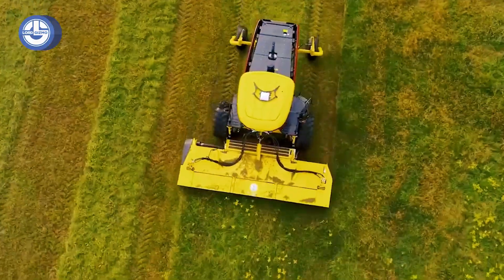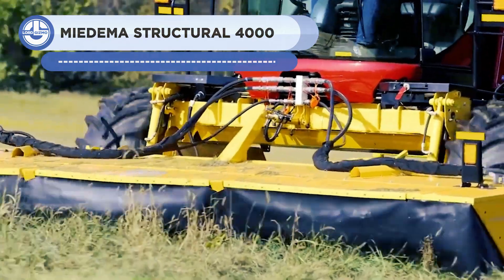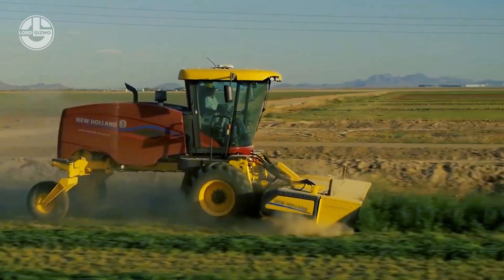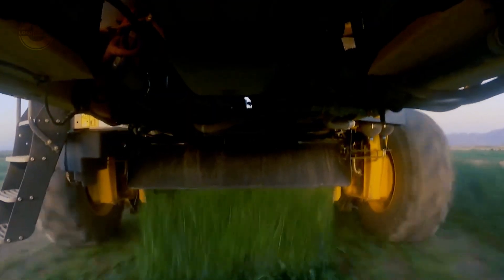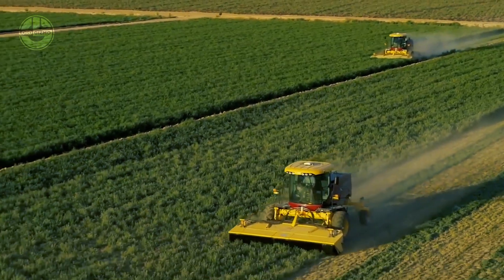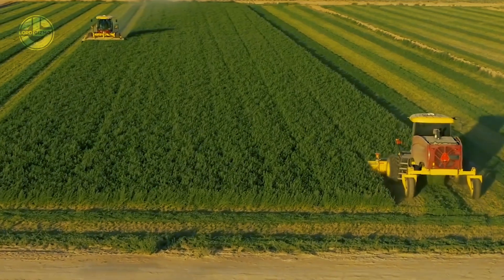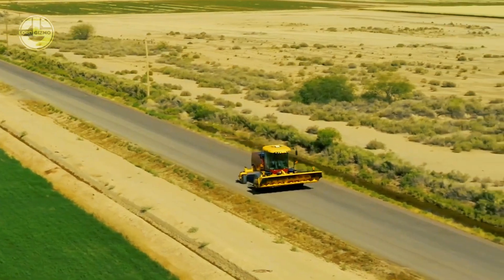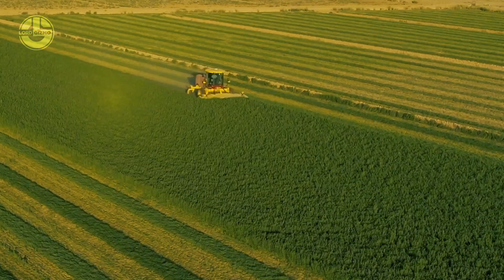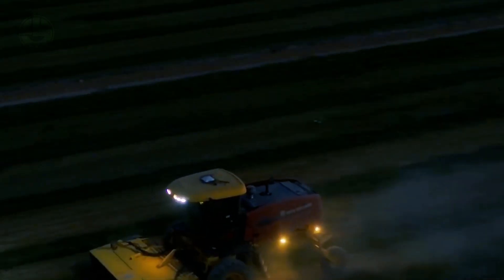The Speed Rower Plus self-propelled wind rowers lead the sector in productivity, comfort, and speed. They are 30% faster than previous versions and the quickest wind rowers on the market with top speeds of up to 20 miles per hour in the field and 30 miles per hour on the road. The Comfort Ride cab suspension and Terraglide rear axle suspension make long days much easier. With IntelliSteer Auto Guidance, the new Sensi Drive ground drive system offers superior handling and accuracy through drive-by-wire technology.